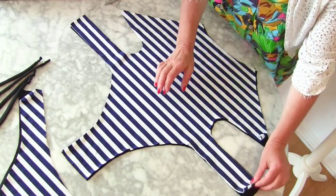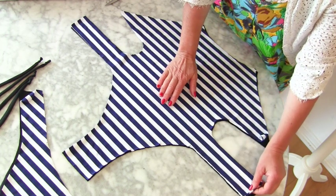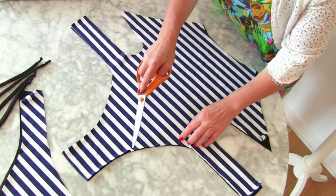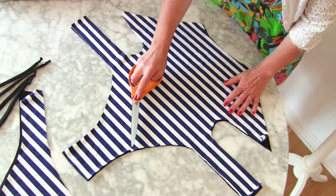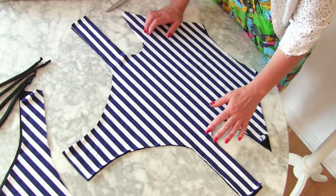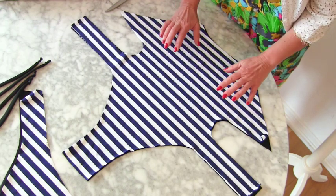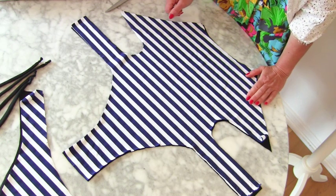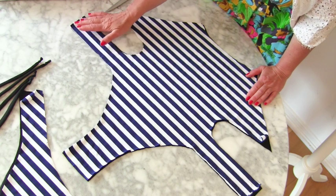This swimsuit is made out of two fabrics that are cut right sides together. It is so important that you notch your fabrics when they're aligned perfectly together. Put notches, because when you're stitching your elastic on and when you're stitching the fabrics together, they really will want to slip around a lot. It's not good using pins — maybe use clips, because it just bunches up to the pins.